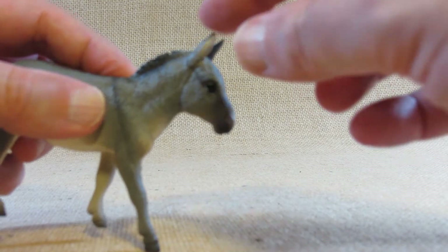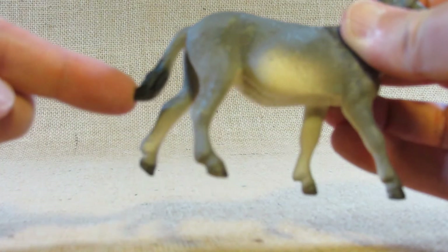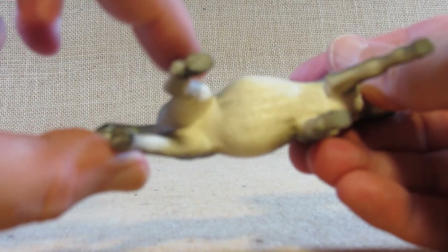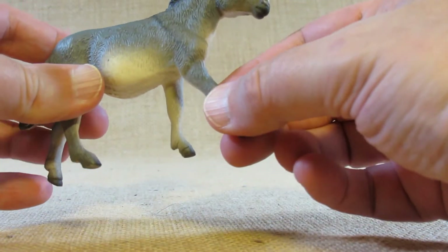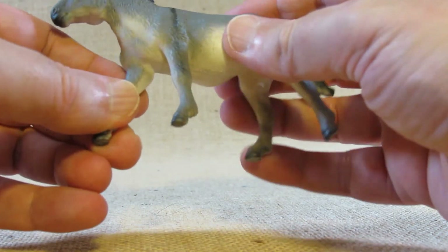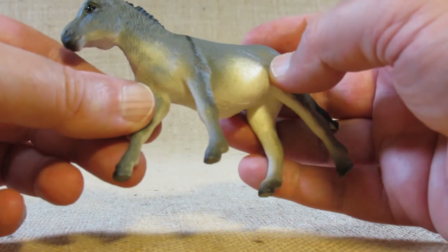The ears are sticking up and they're a little bit flexible, so we don't want to bend them too much. The tail is very flexible so we want to be careful, and the legs are very flexible as well. The Mojo HK Limited figurines almost always have very flexible legs, whereas legs from other companies like Safari Limited seem to be a bit stiffer, so I think they're using a different kind of plastic.